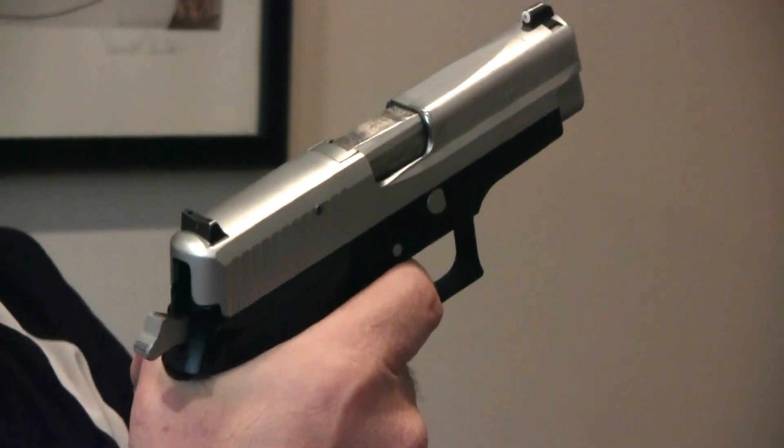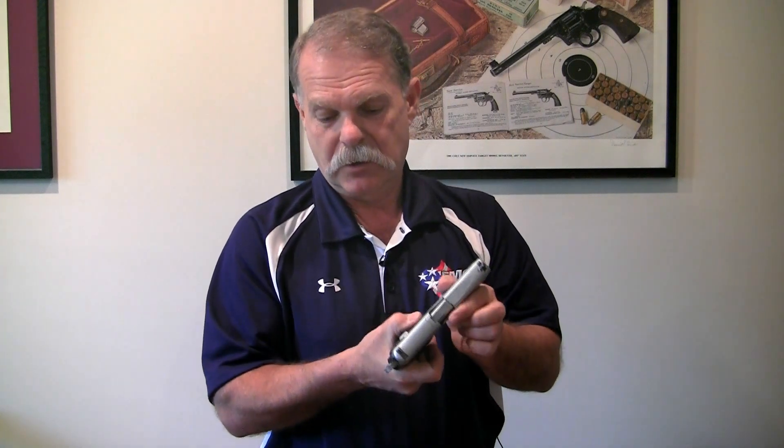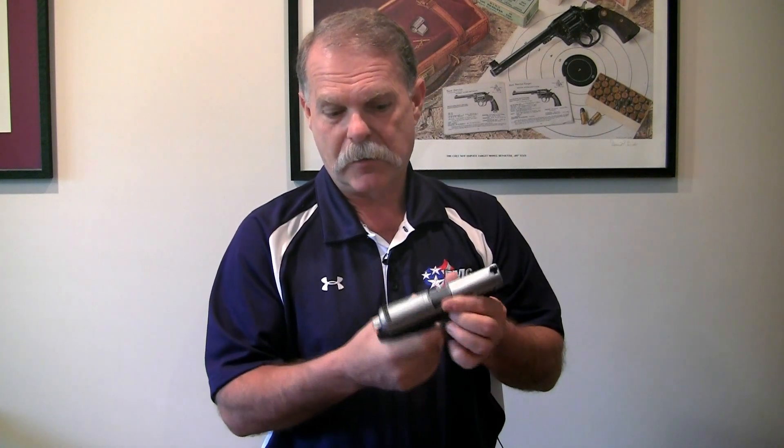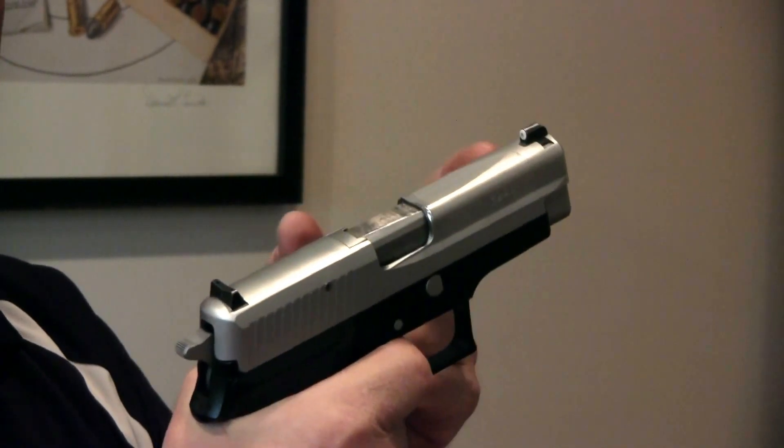Then when the slide cycles, the trigger resets — it's still single action. Now, if the hammer was cocked and you were done firing and you use the hammer drop to lower it, we're back in double action mode. So a pull of the trigger does two things: cocks the hammer and fires it.